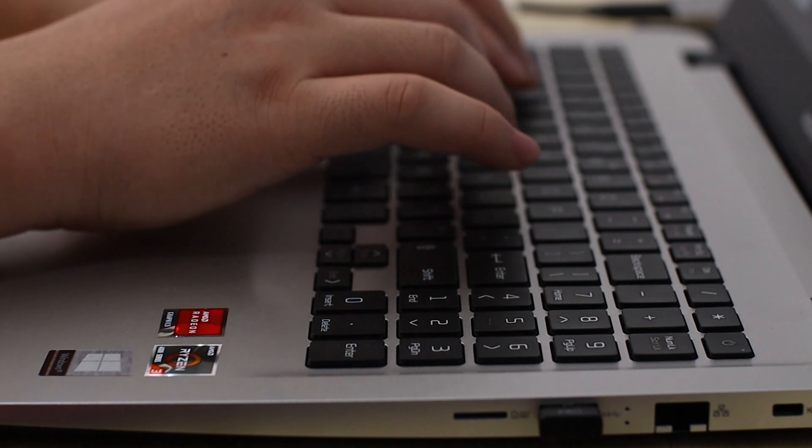The trackpad is the same as the E527. It's still small, but they still use Windows Precision drivers, making it precise and accurate. It's functional, but if you don't like the trackpad, you can always just plug in your own mouse and call it a day.